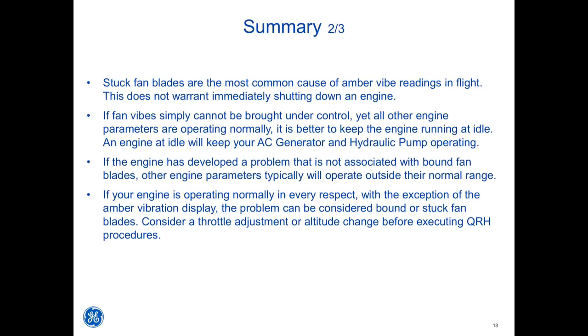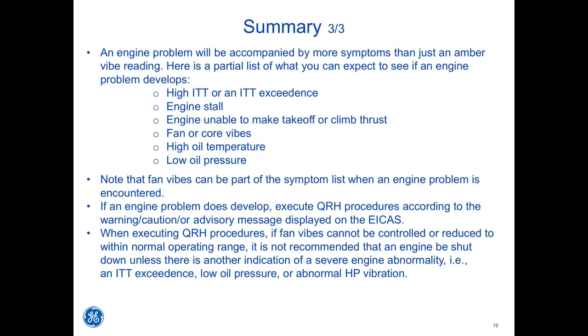Consider a throttle adjustment or altitude change before executing QRH procedures. An engine problem will be accompanied by more symptoms than just an amber VIBE reading. Here is a partial list of what you can expect to see if an engine problem develops: high ITT or an ITT exceedance, engine stall, engine unable to make takeoff or climb thrust, fan or core VIBEs, high oil temperature, or low oil pressure. Note that fan VIBEs can be part of the symptom list when an engine problem is encountered. If an engine problem does develop, execute QRH procedures according to the warning, caution, or advisory message displayed on the ICAS.